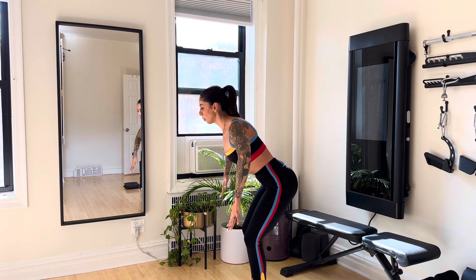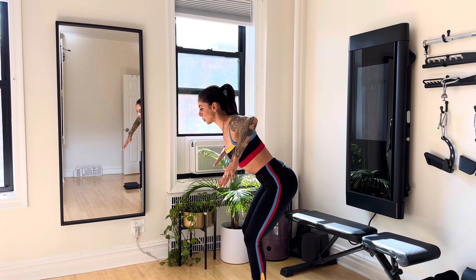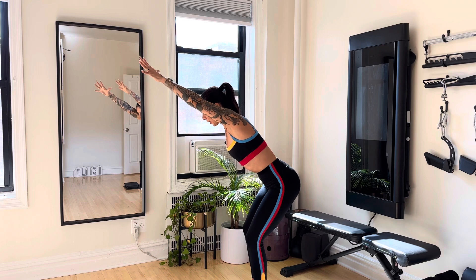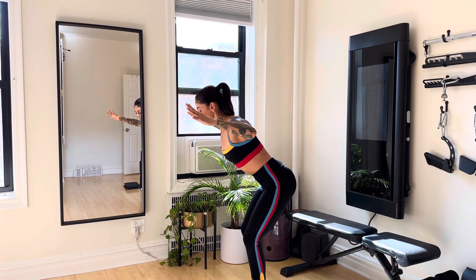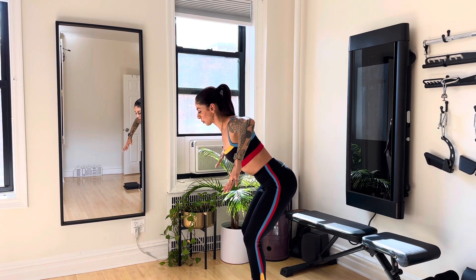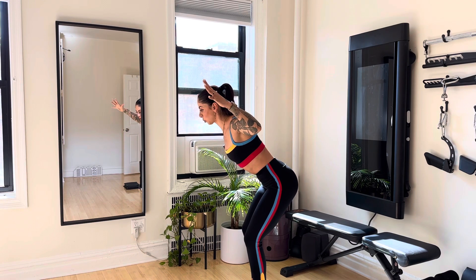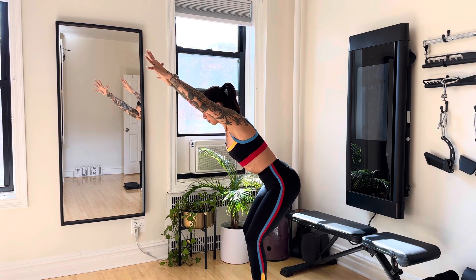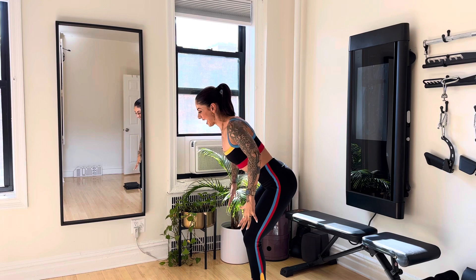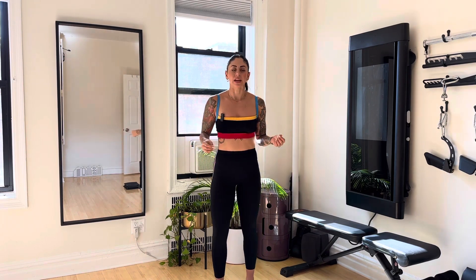Elbows come down to shoulder height, drop the arms. Let's do it again — elbows come up, squeeze the shoulder blades, constant tension and engagement between the shoulder blades. Keep the elbows up, hands come up only as high as you can, arms straighten and press overhead. Elbows come down, hands down, arms down. I feel so much work along my scapula — the muscles that cover my shoulder blades, the tops of my shoulders, even my core. This is what we want: engagement through the upper part of the body on the back side.